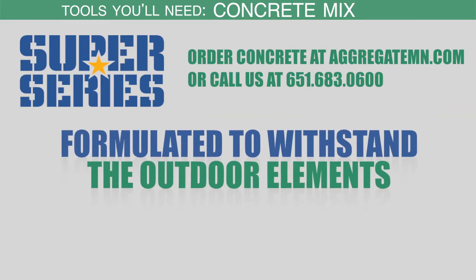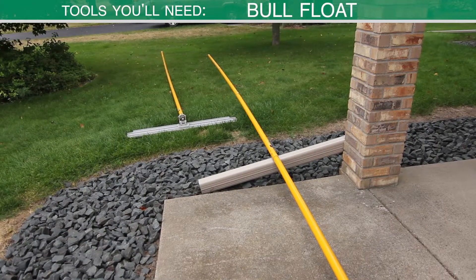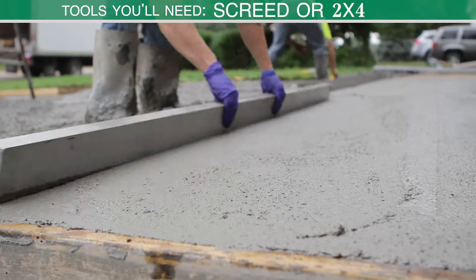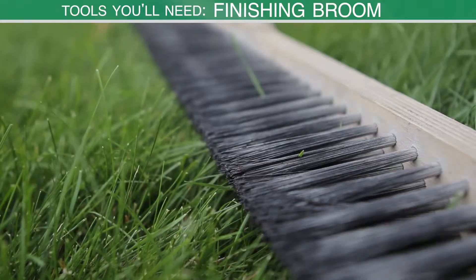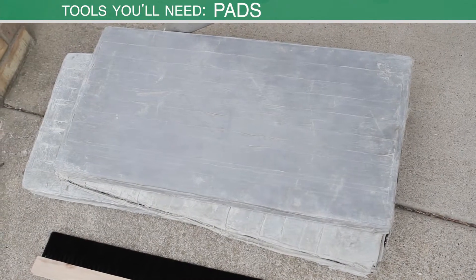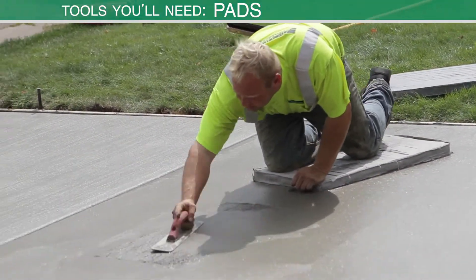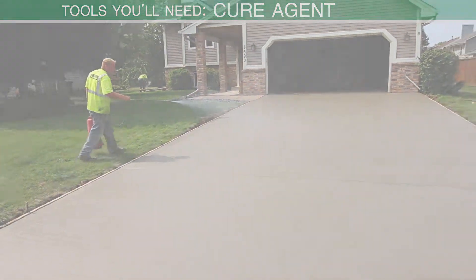I always order an extra half yard of concrete on top of what you need. You'll need concrete rakes, a bull float, an edger, a mag float, a screeder, and some 2x4s for screeding — usually a 10-footer, a couple would be helpful. Your finishing broom, a sprayer for your cure agent, some pads which you can buy at Menards — they're just 2-inch rigid insulation cut into 2x2 foot sections. You'll need a bucket of cure agent which you can also buy at Aggregate Industries.